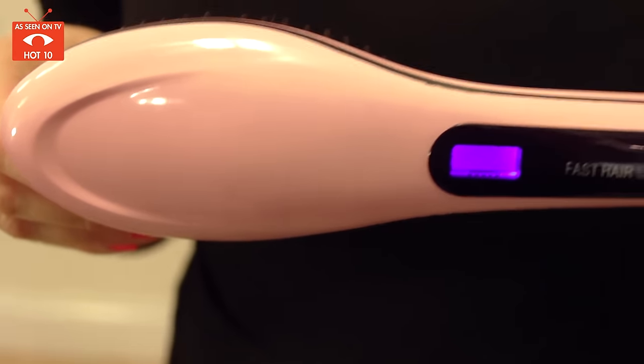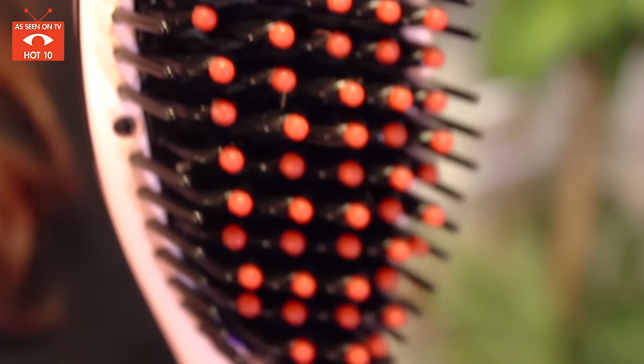The bristles are individually wrapped in ceramics that distributes heat evenly through your hair and it will not burn it. It emits negative ions that attach to the positive ions in your hair and reduce frizz and lock in moisture, making your hair extra shiny.